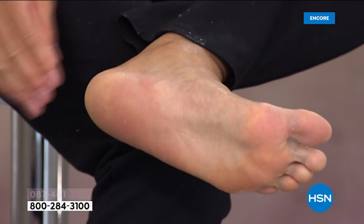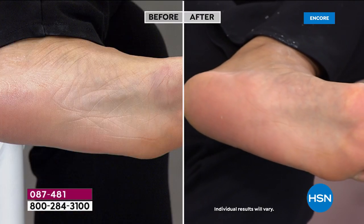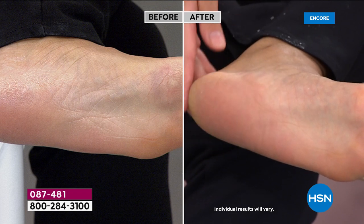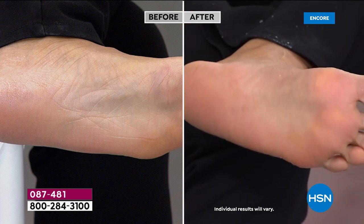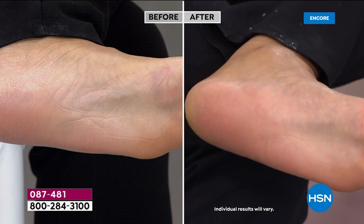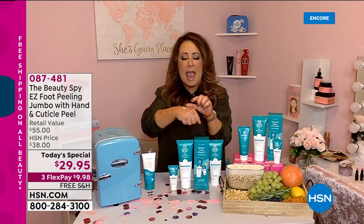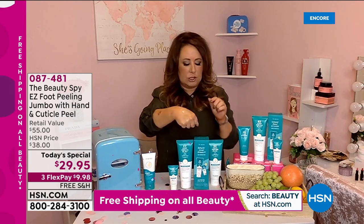Look at the difference in Catherine's foot in just one application. If you have really dry skin, if you're getting into bed and scratching the sheets, trying to put on sandals — right now we're at home a lot, walking around the house, maybe barefoot, and your skin is getting dry and you can't get to a spa — this is the ultimate solution.